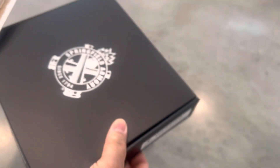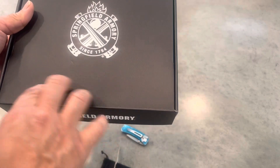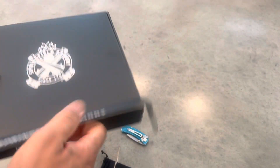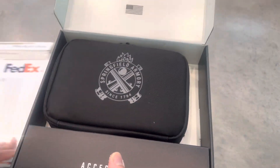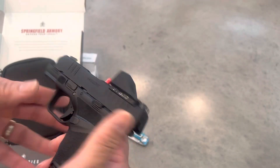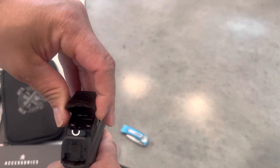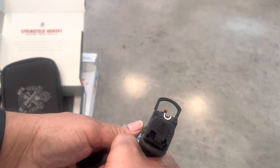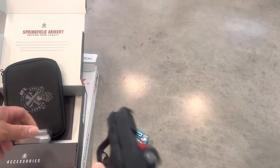So what do we have today? Springfield Armory — they changed their box up too, it's really, really nice now. Springfield always gives you a nice little soft case with their guns, and this one we have a Hellcat with the Shield optic already mounted. That is so cool, I like it.